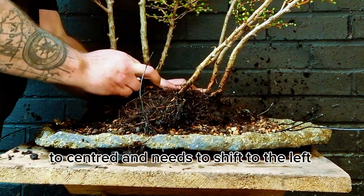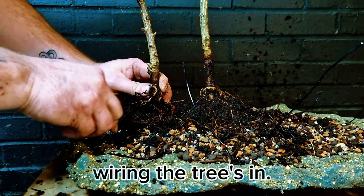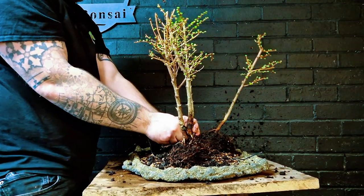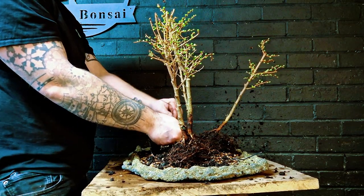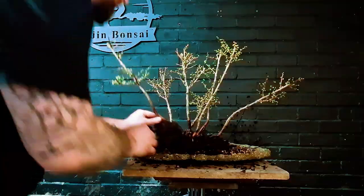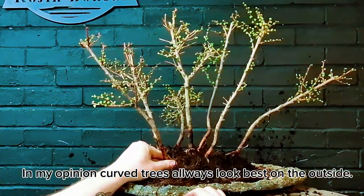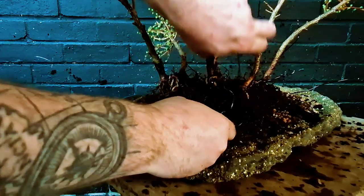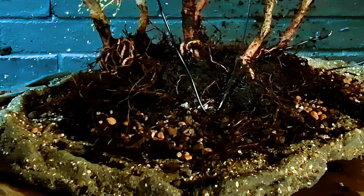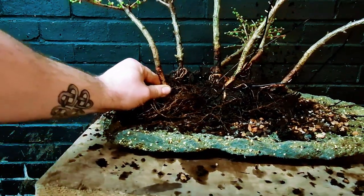These trees are a little bit too much in the center, but if we move them to the side a bit it should give a better composition. I do like to put the curving trees to the outside as much as possible, as it gives a more convincing image — as you would see in nature — of the tree trying to fight for the light against its brothers and sisters within the grouping.